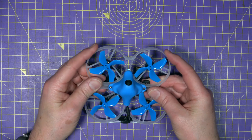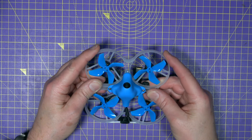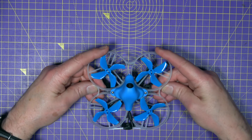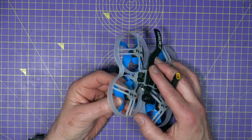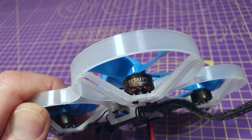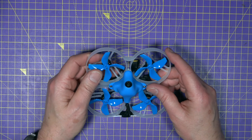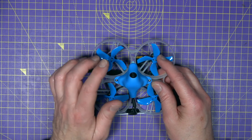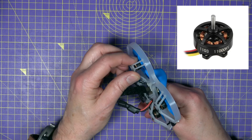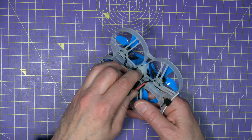The prop guards are pretty flexible, which means they're probably not going to break easily — they just flex when you hit something, so it's perfect for flying indoors. The motors are very lightweight 1103 11,000 kV with four-blade Gemfan 2020 props. BetaFPV suggests the flight time is about three minutes with this battery. These motors only weigh 3.3 grams each and plug onto the board with connectors.